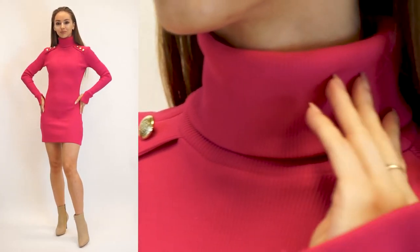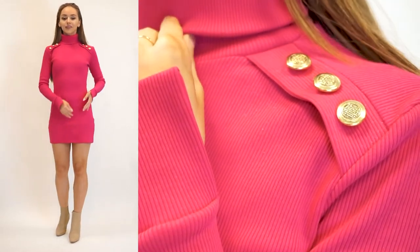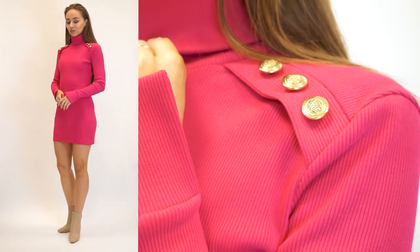Hello amazing people! Today I am going to show you how to make this turtleneck dress. Or you can shorten the length and make it as a top.